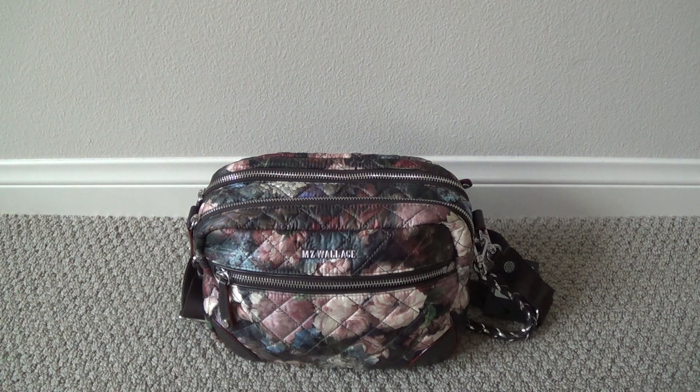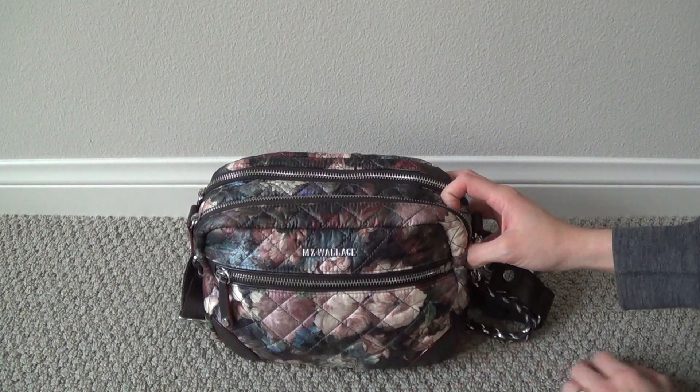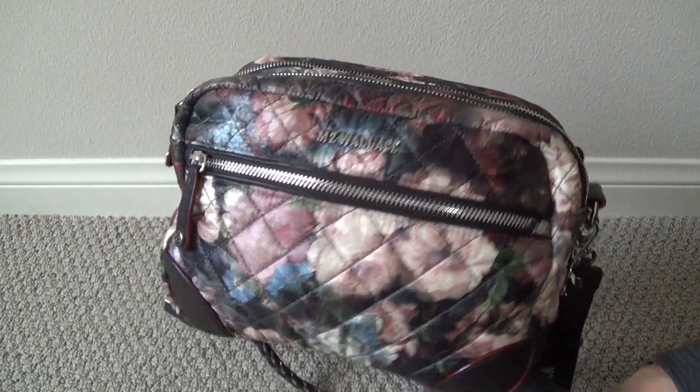I picked up this bag during a recent sale that MZ Wallace had on their website, it was during the holidays. This particular style, the Small Crosby, was a style that I was always curious about in the past, but I just could never quite bite the bullet when it was full price. So when it was marked down, that's when I decided to go for it, test it out and see if I would like it.